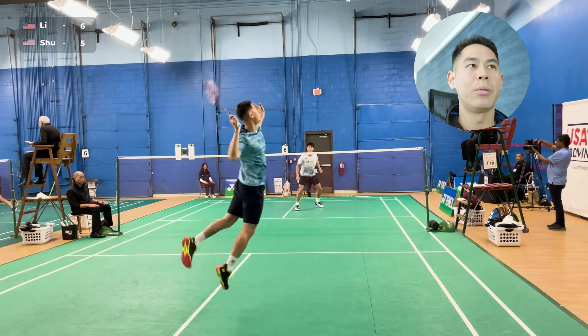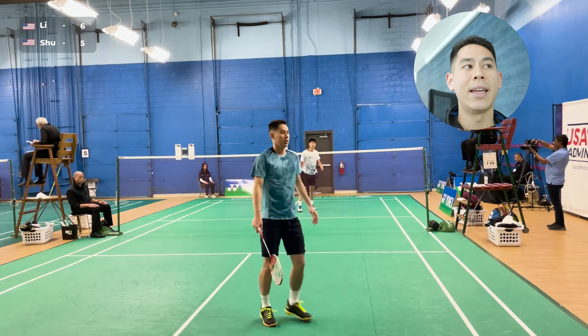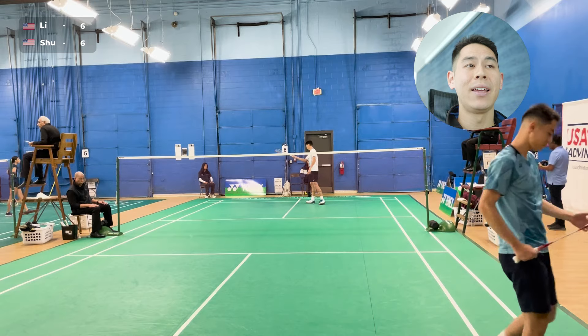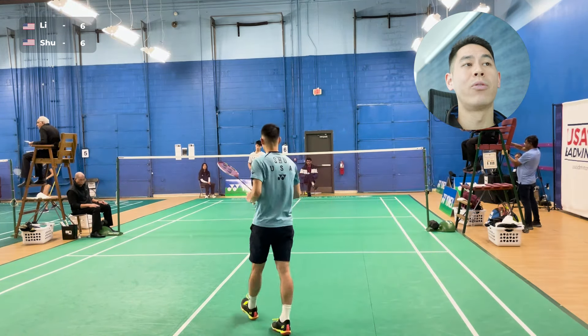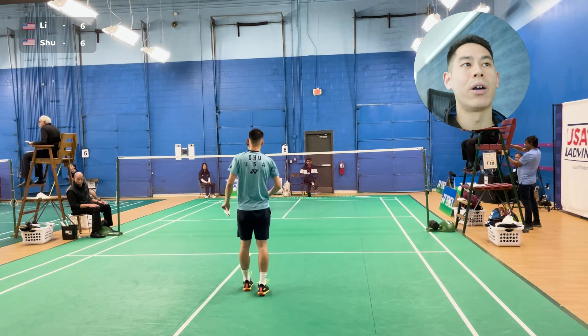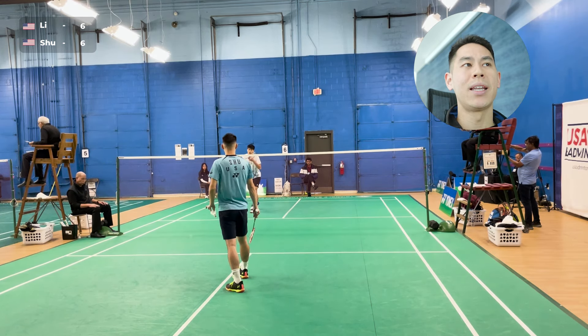Pretty good service there. Here I'm initiating the attack, and then right after the attack, I follow in for the net. I kind of stayed towards the net to pressure him and force the unforced error lift out on the side — that was really because I was able to pressure him at the net. I stayed in after my net.